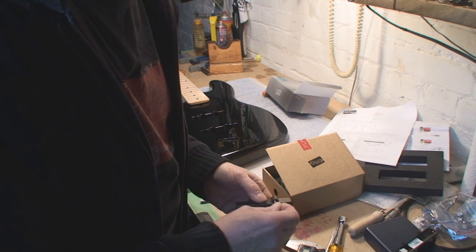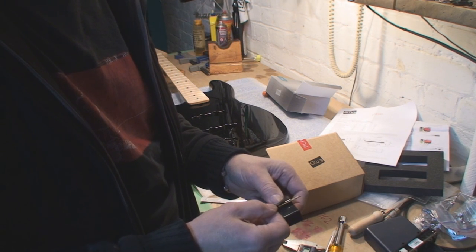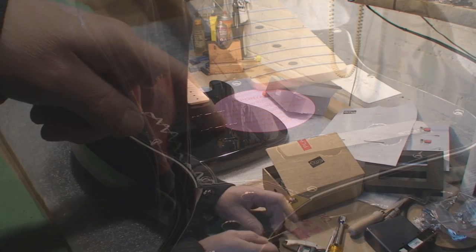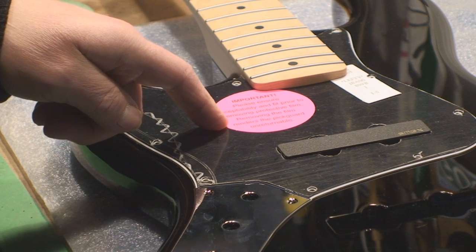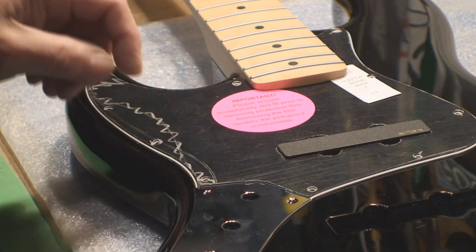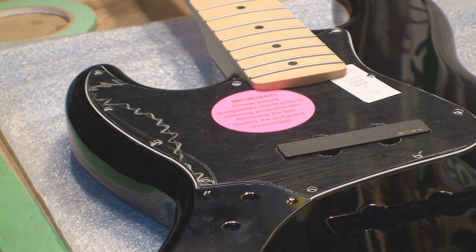We need to mark it with tape — the depth again — so we don't go through the guitar body, which would be really bad. Reading the pickguard instructions: please ensure acceptability and fit prior to removing protective film. Removing the film renders the pickguard unreturnable.